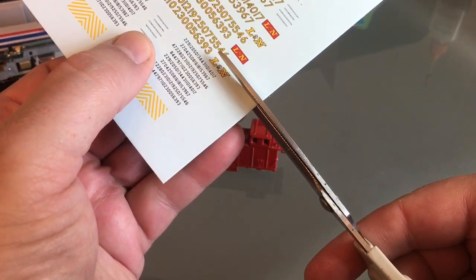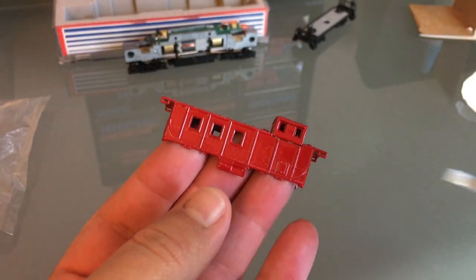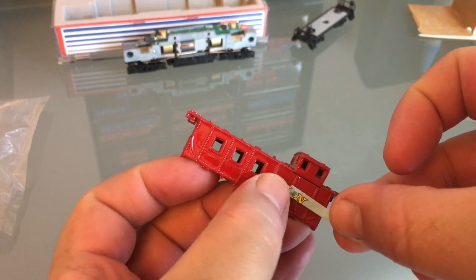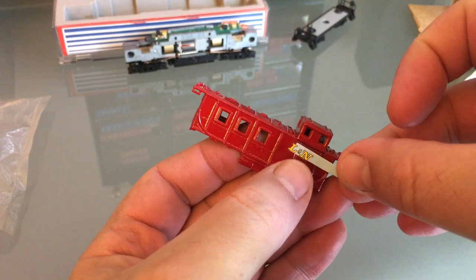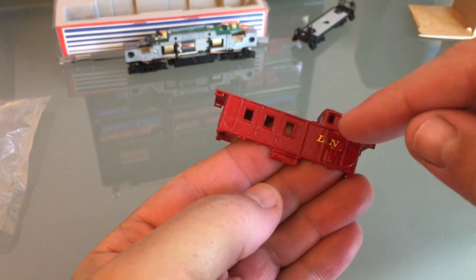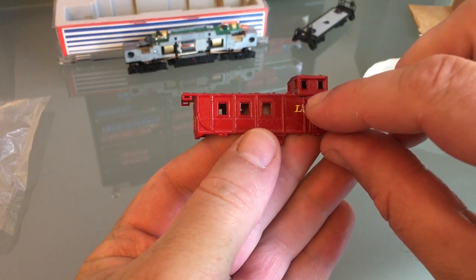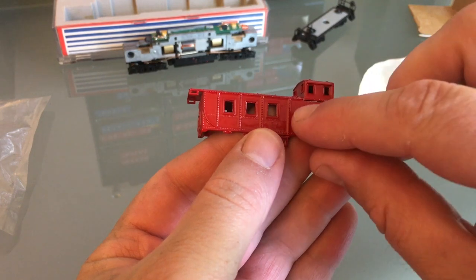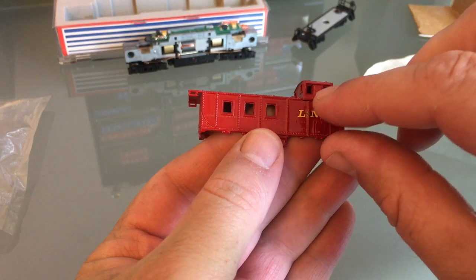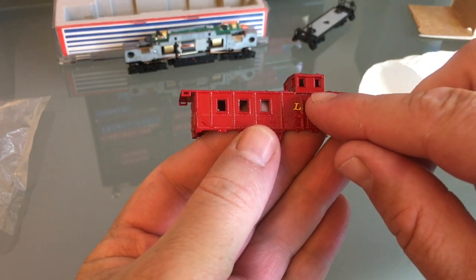I'm going to take my decals out — these are obviously decals for an engine, but I'm going to use them on my caboose. I'm going to use these little LNNs for the logo, and then I'll pick a number and take that out too. You don't need a ton of water to do decals — just a couple of drops will do. Make sure it's stuck on there good, and then you can place it where you're happy. Once you're happy with the placement, give it a couple of minutes to dry. That should look awesome.